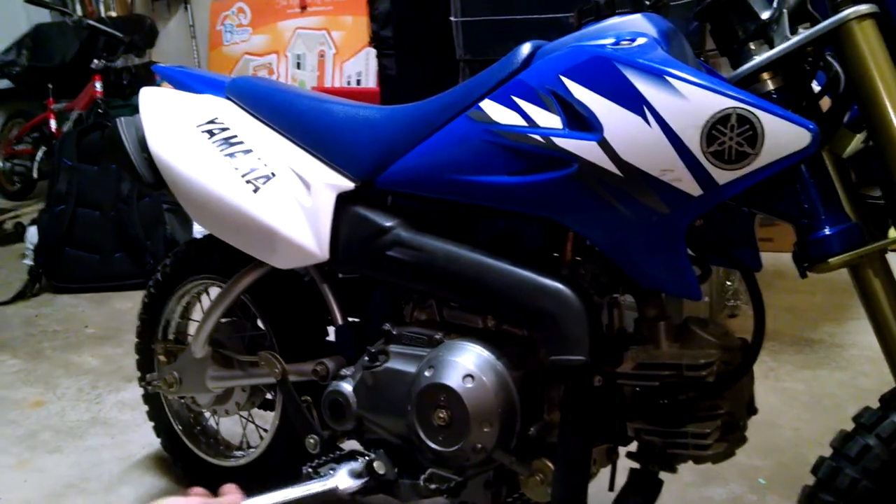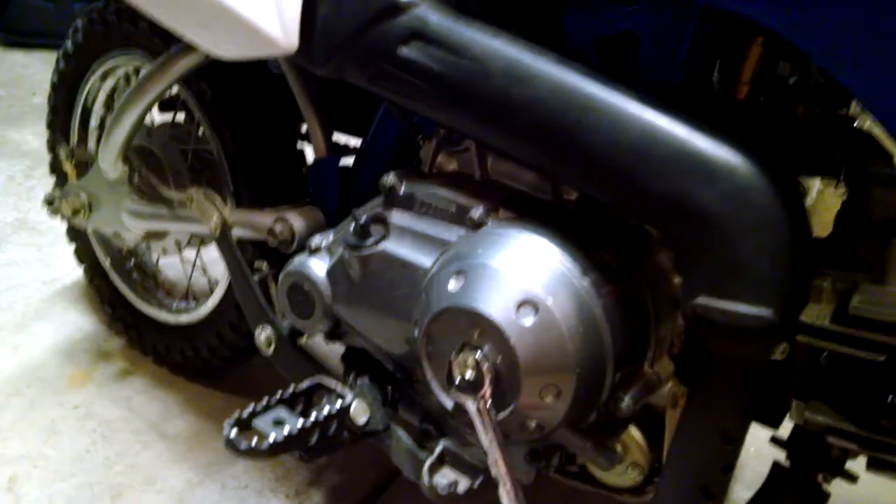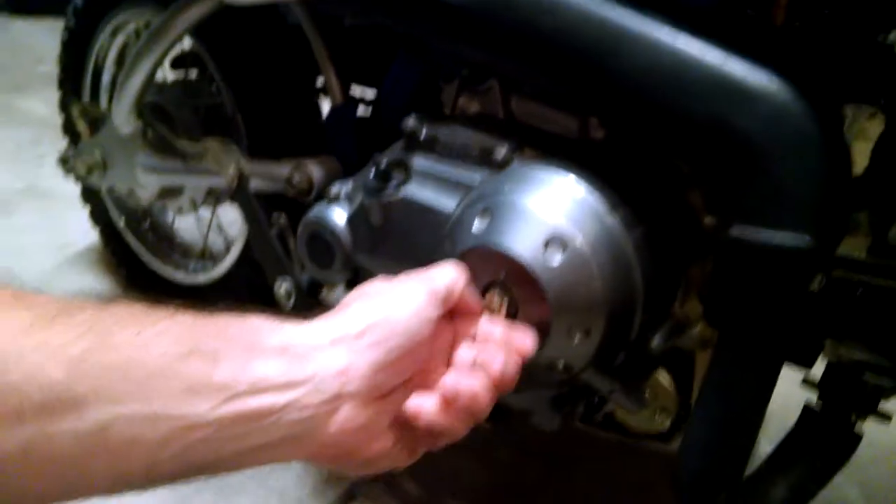Underneath here is a lock screw and the adjuster. First off, you loosen the lock nut. It's a 14mm wrench. Loosen that off.